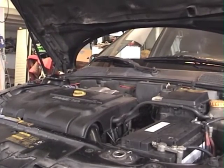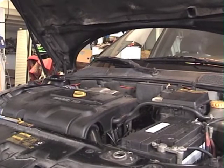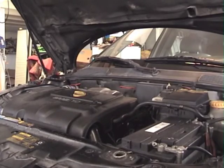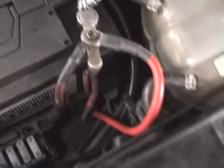Now we start it again. It's full speed on the starter and these cables — they are cold. Before, there was smoke coming from the positive cable and the insulation was bubbling. No more.